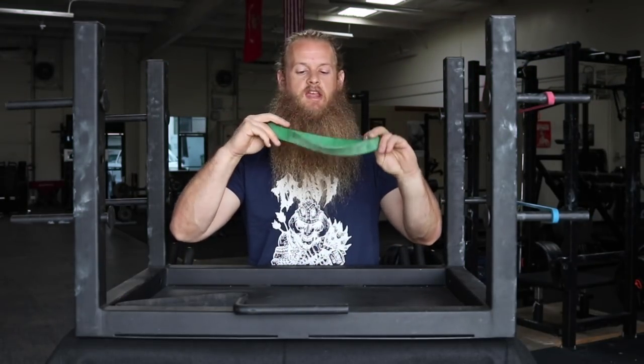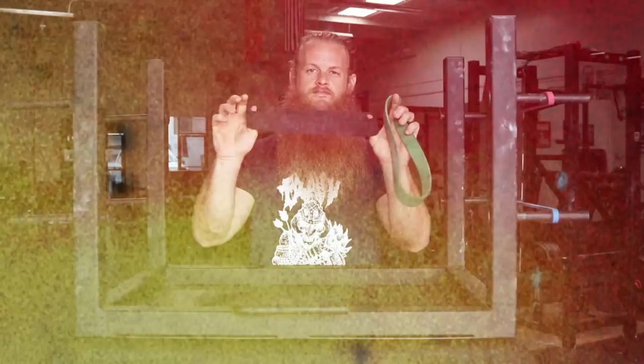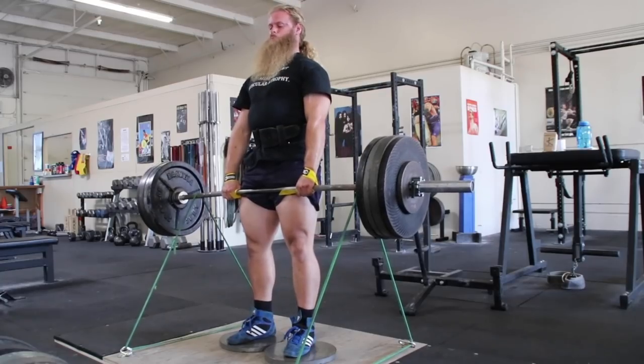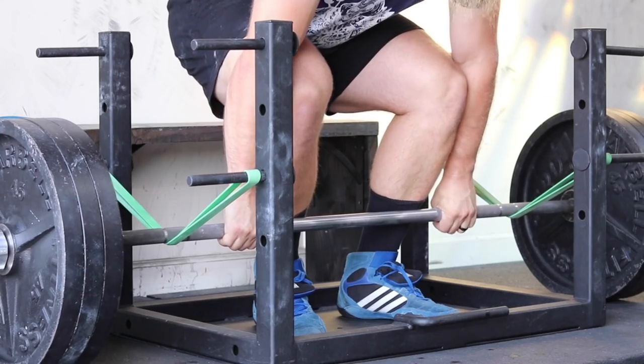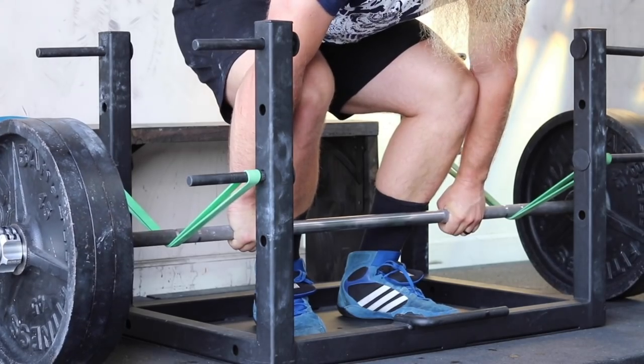I use these monster mini bands that you can buy on Elite FTS or Rogue Fitness. Those DIY band peg attachments that I made in my video work for banded deadlifts, but you can't perform reverse band deadlifts. With the PR2 platform, you can. A reverse banded deadlift helps at the bottom — it's kind of like a slingshot for your deadlift.